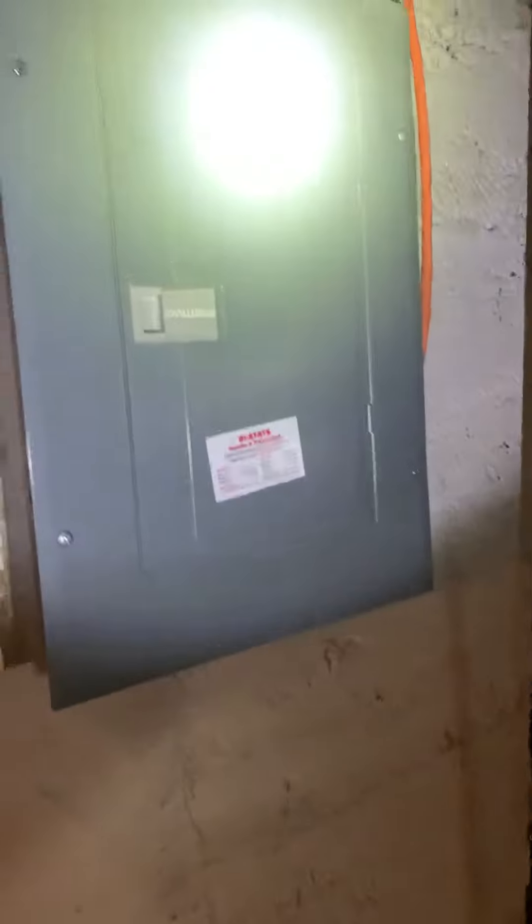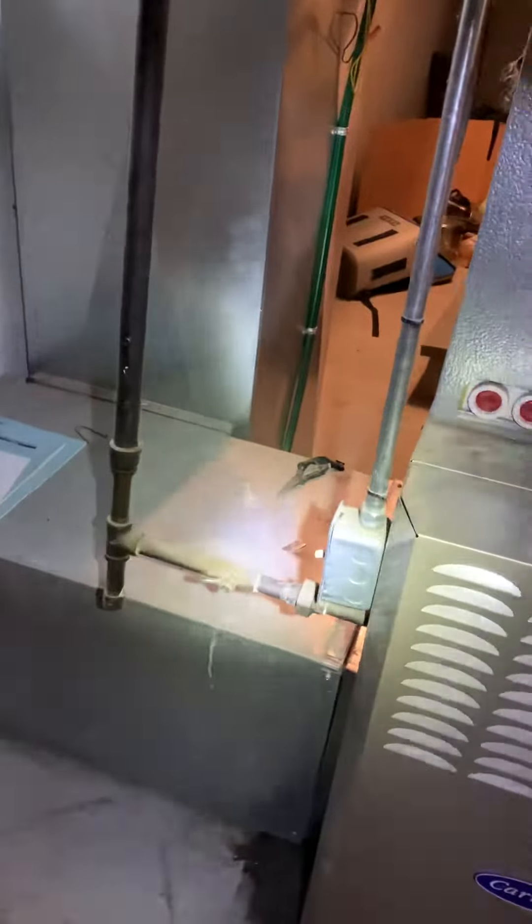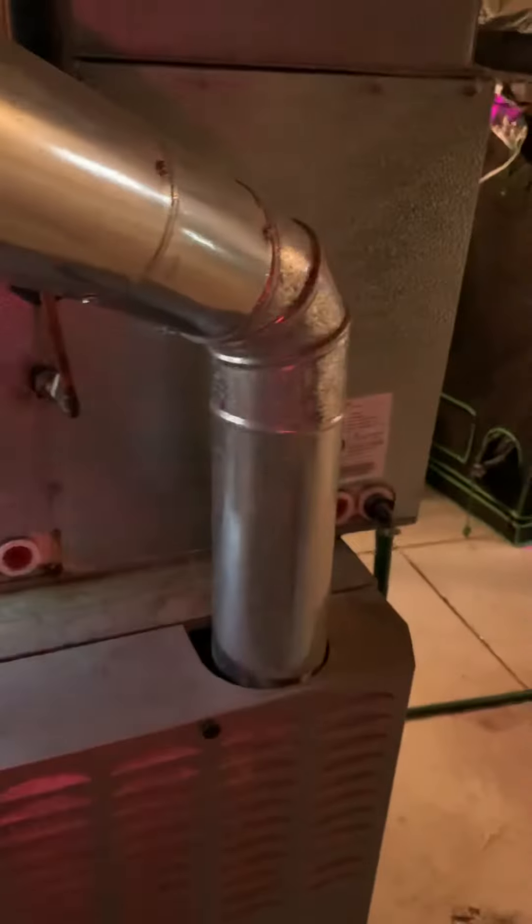Breaker panel — a 40-amp breaker for the line set comes up and runs right up. The AC sits on the other side of the wall. Gas piping can be modified, brought into the new furnace, modify the switch, and kind of just come straight down.